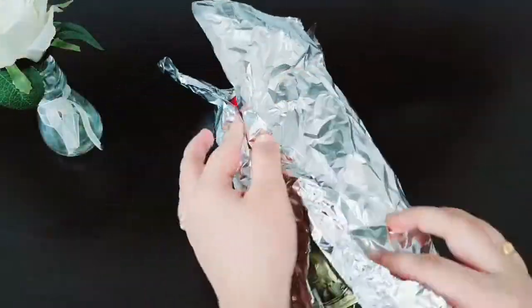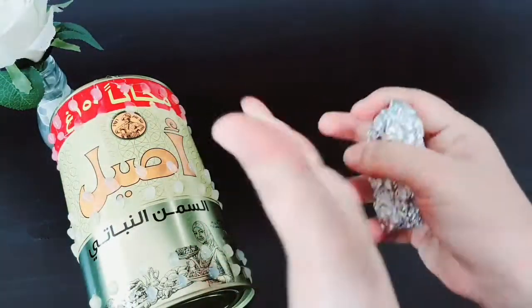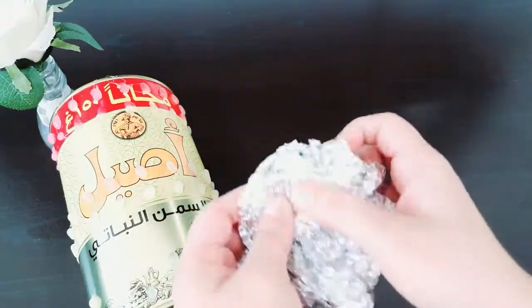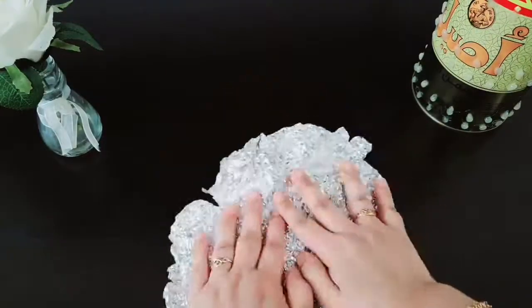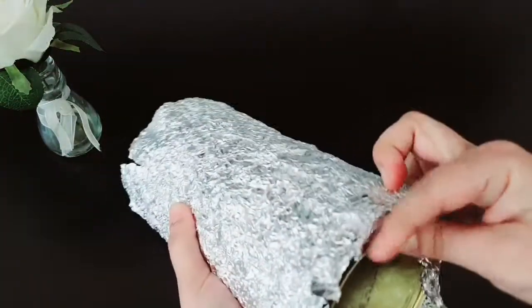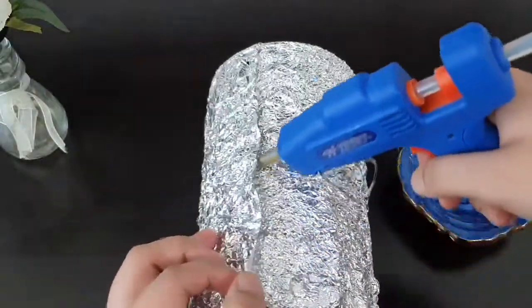I will show you a tin — this is the foil. I am going to put the foil on the side. I have to put it into the glue and apply it with glue.